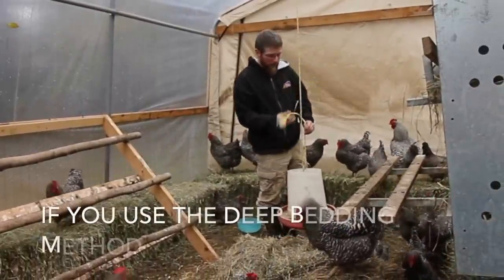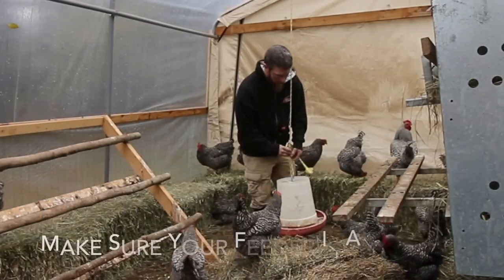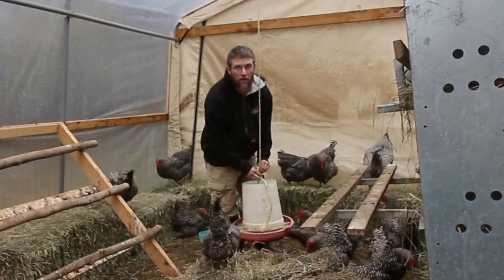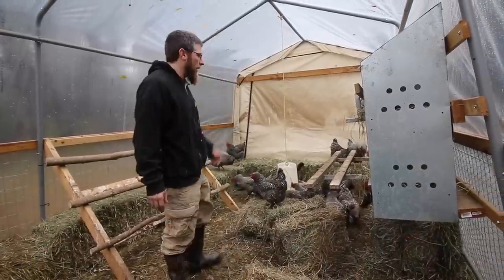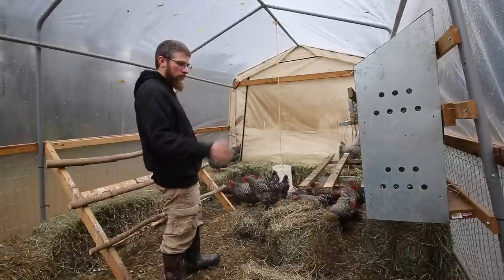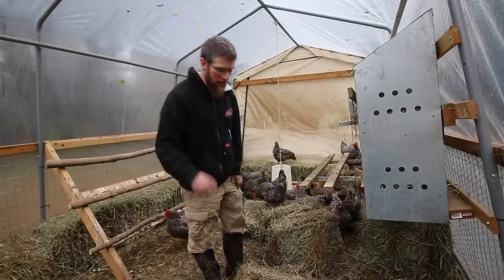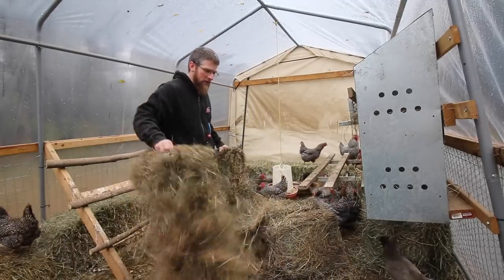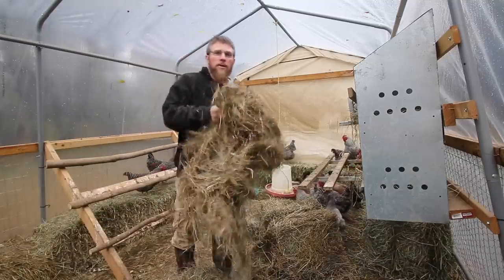If you're going to be doing this, you want to make sure your feeder is adjustable. As you're adding in more bedding, you're going to have to adjust the height of your feeder or water. We don't have enough hay in here yet — we're at about 10 bales and probably need four or five more to finish up the first layer. We'll get some more next week and keep going, then add different layers and see how it works to keep them warm throughout the winter.